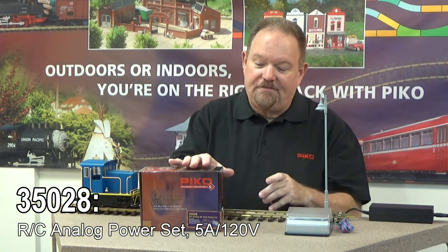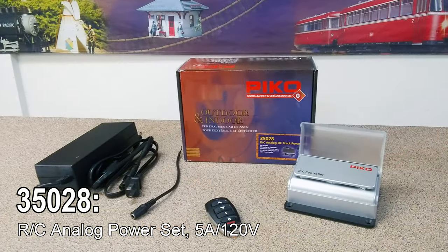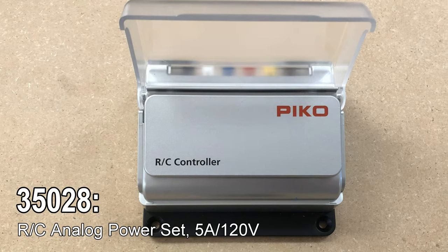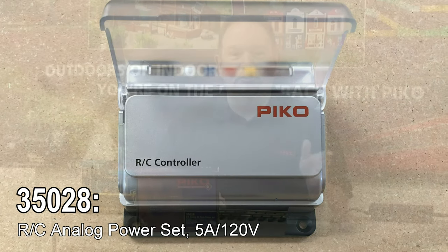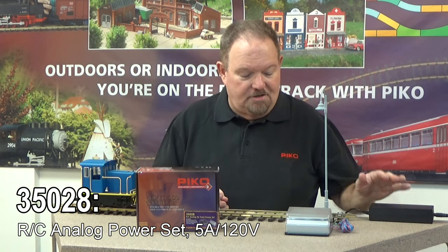This is the new Pico 35028, which is our analog track power system. It supplies 4.5 amps to the track and can also put out up to 2 amps to accessories, with a combined total of up to 5 amps. It comes with a 5 amp transformer that plugs into your wall.